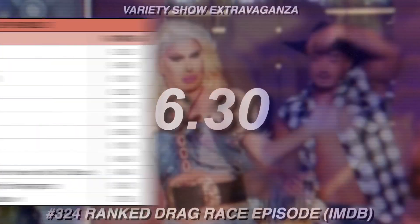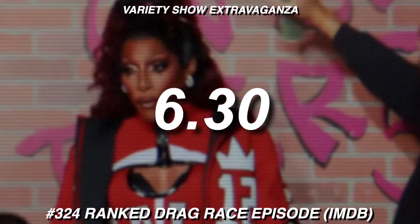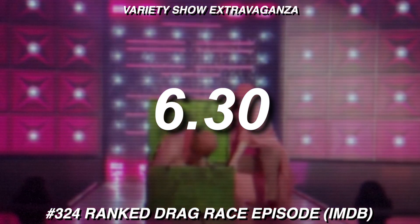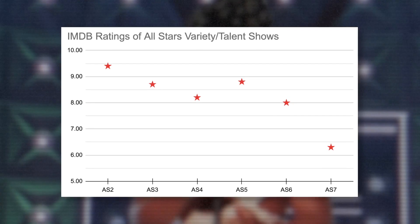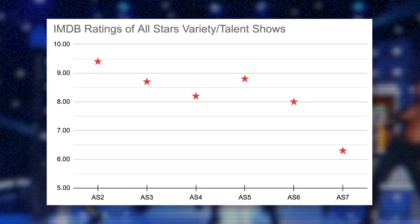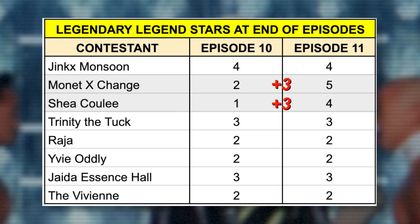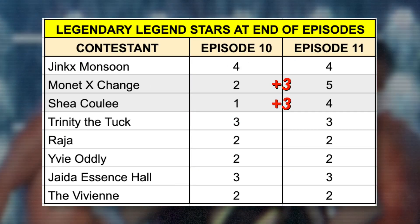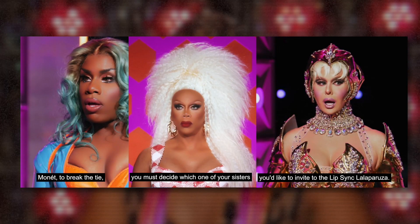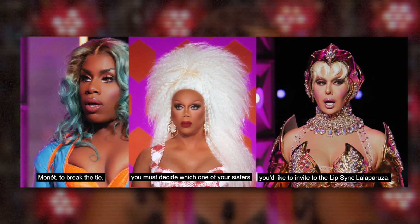For example, the All Stars 7 variety show was, I think, the best variety show you've ever seen. And evaluating this episode through that lens makes this IMDB user rating really confusing. But I think its low IMDB rating reflects the unhappiness fans had with the twists introduced this episode, and someone who did not like the outcome of the top 4 is likely to rate this episode quite low, despite the TV challenge itself actually being good.